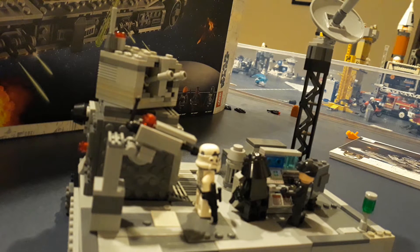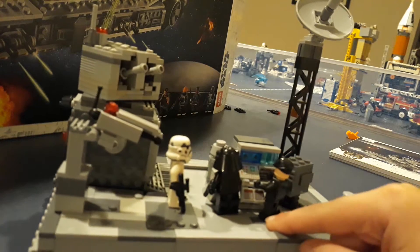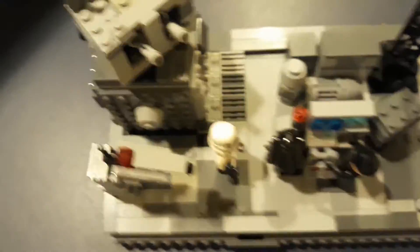This is actually a new technique. I've actually seen some Lego builders around the community making this type of Lego build. We have the sideways build. Everything's normal right here, but you can tell the build is sideways — that's why I have everything closed off.